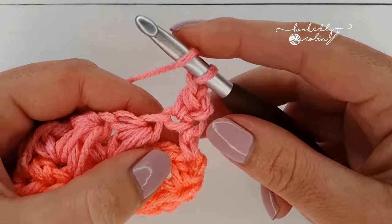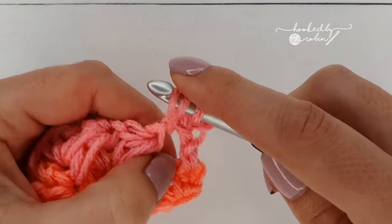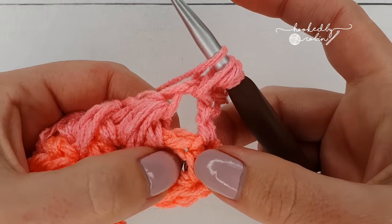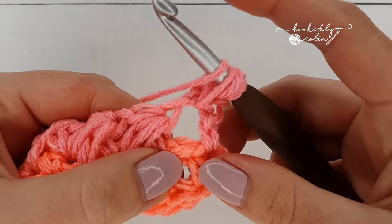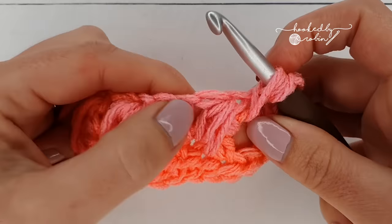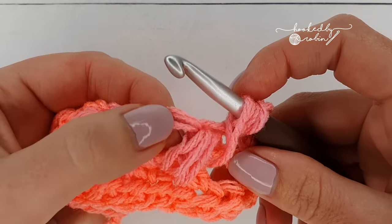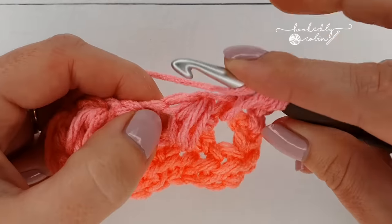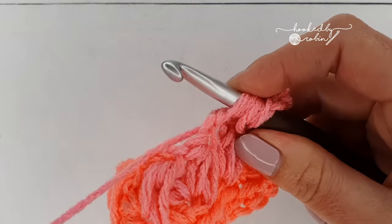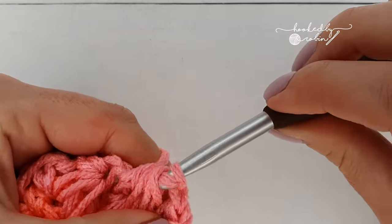So for your feather: yarn over and go into this first chain one space, pull up a loop, then yarn over and go into the chain one space two rows down, pull up a loop, and then work into the chain one space in between the feathers from the row below. Seven loops on your hook, yarn over and pull through all seven to finish your feather stitch.